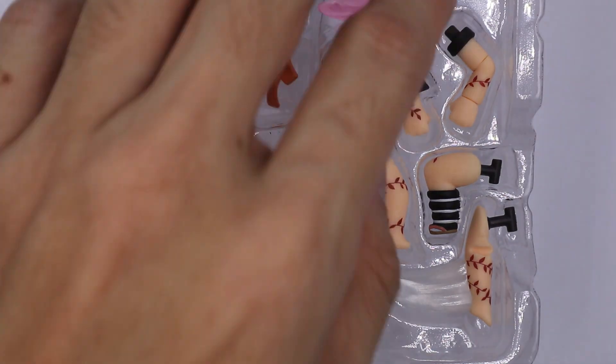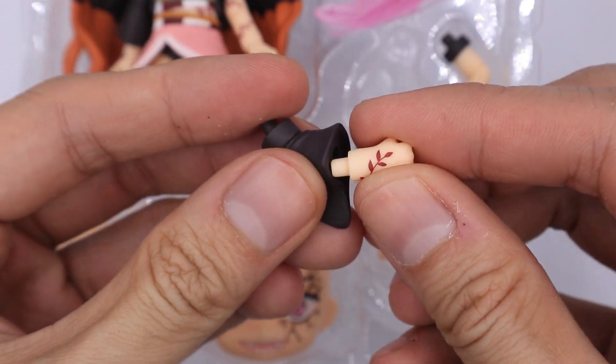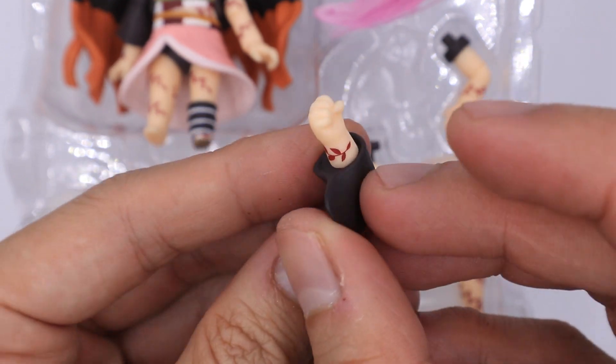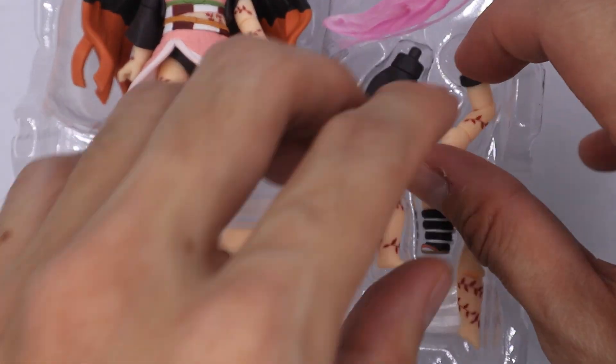It comes with a couple of extra arms and hands. So we have this extra arm with hand — there are a couple of articulations to it and you will see some fine prints here. It also has this extra arm with hand.